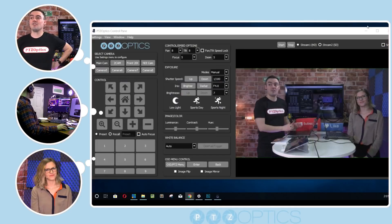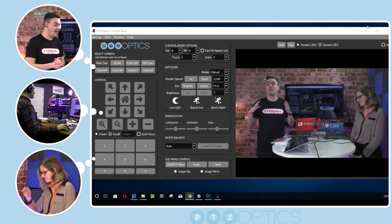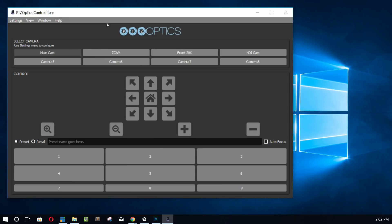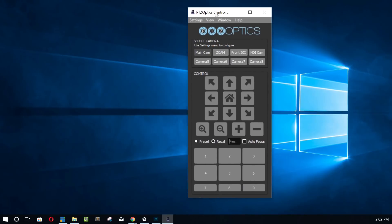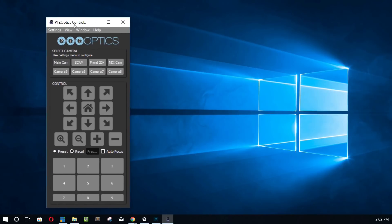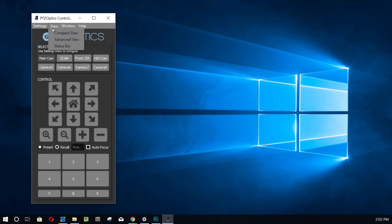So we have our new camera controller. I'm going to start it from the beginning here in compact view. We're going to hide everything — this is kind of what it looks like as it starts. What we wanted to do was design something small and easy to use that you could put to the side, or even in the background of your video production software. With Xbox control built in now, we can have this completely minimized and have full control with the Xbox controller.